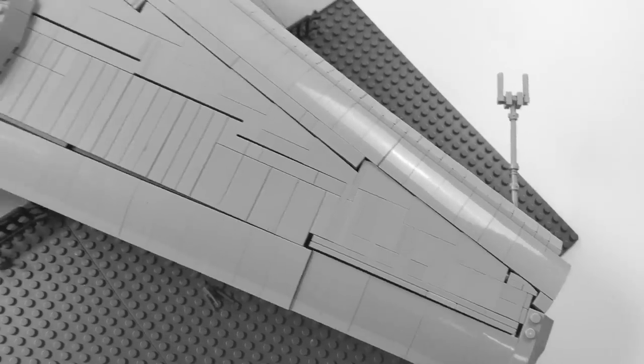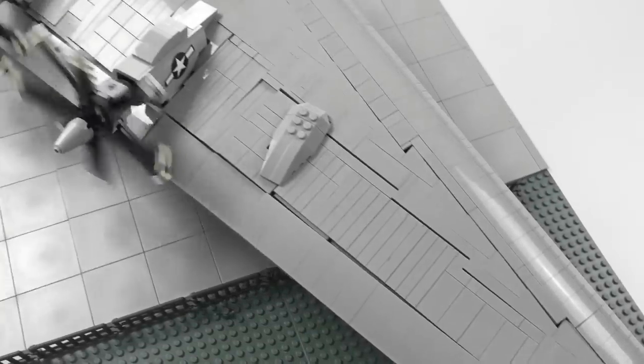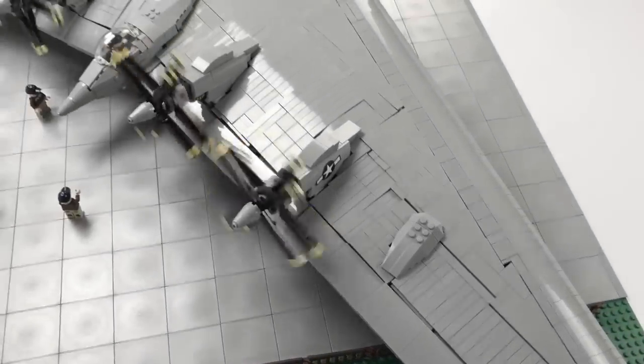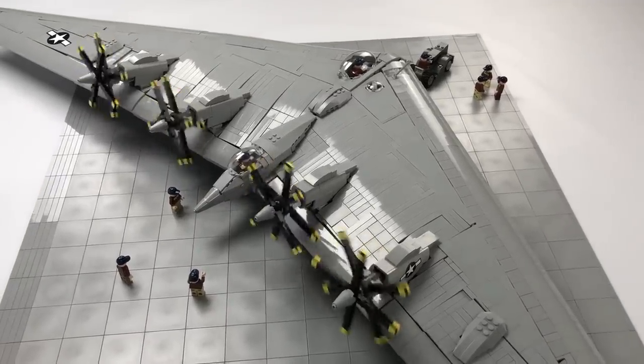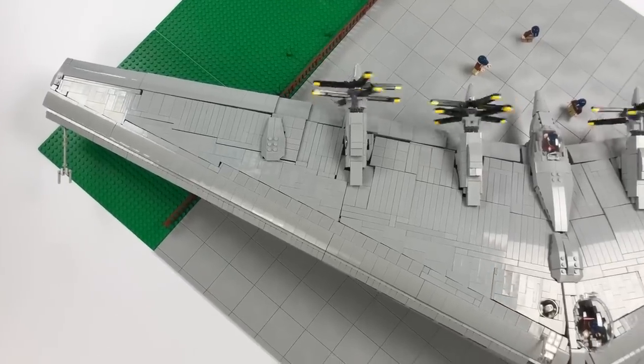This model has a wingspan of about 4.5 feet and a length of just over 1 foot. I utilized advanced sideways brick building techniques to be able to achieve the smooth look of the wing.